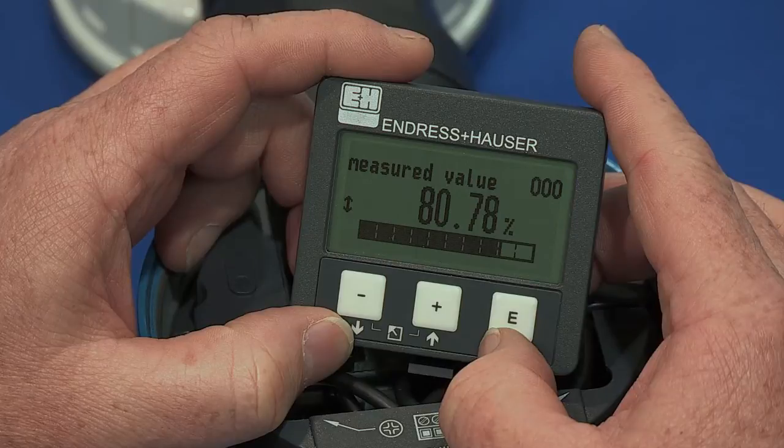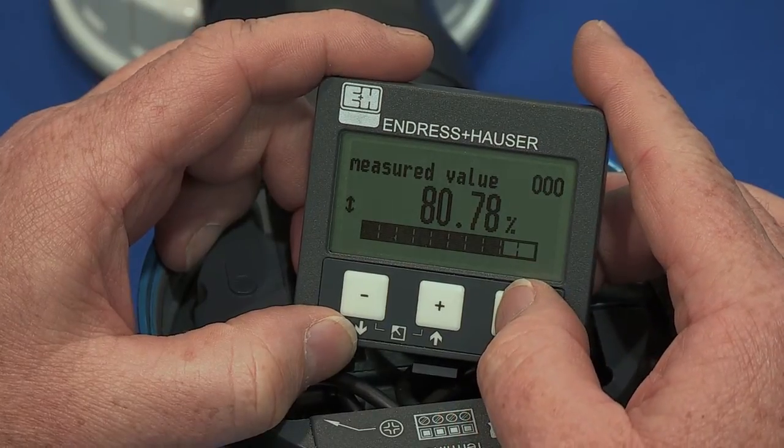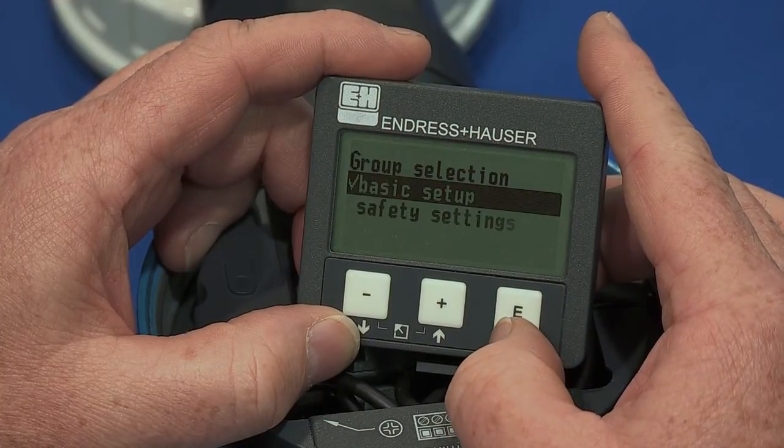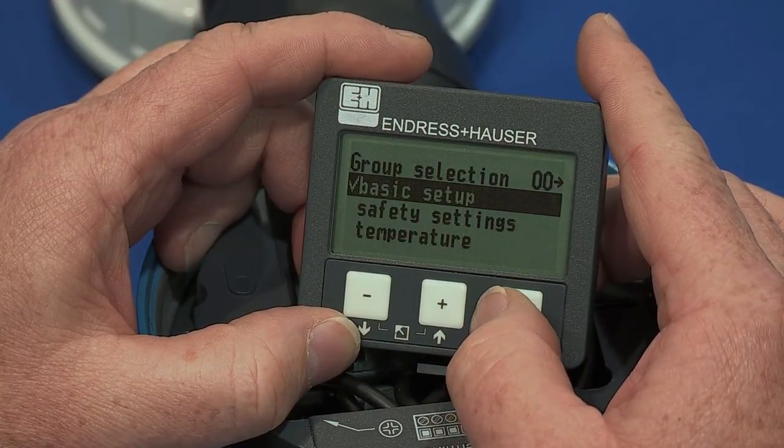Let's access the basic setup menu by pressing the far right key to enter into the group menu. Once basic setup is highlighted, press enter again to continue into this menu.